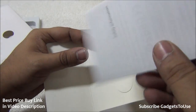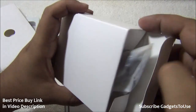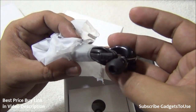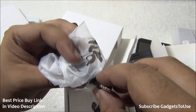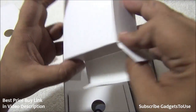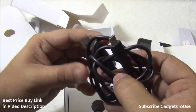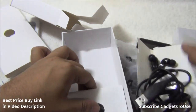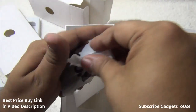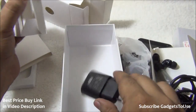There are user manuals and a safety information guide inside the package. There are two more boxes — one contains headphones with a 3.5 mm audio lead. There is also a micro USB cable for data syncing and charging. The charger has an output current of 1 ampere. These are all the items included in the package.